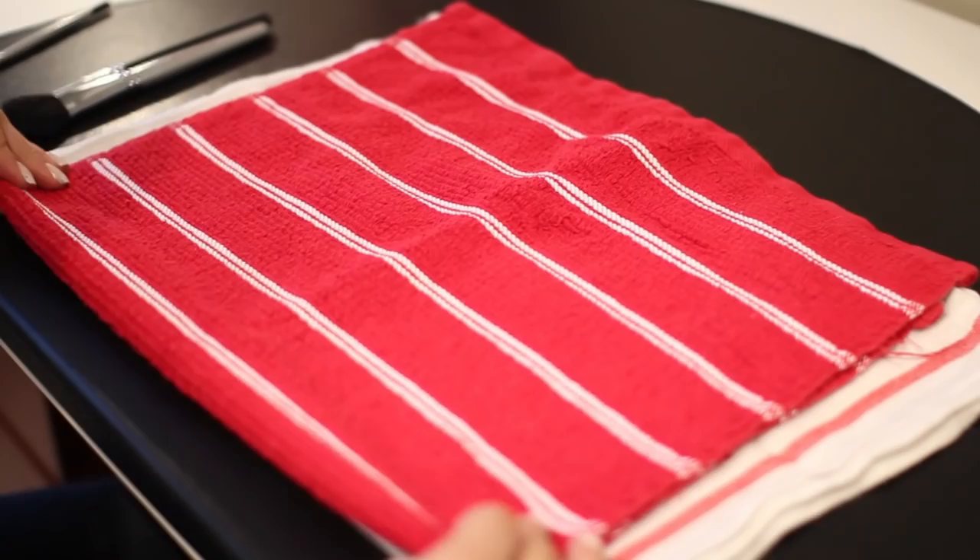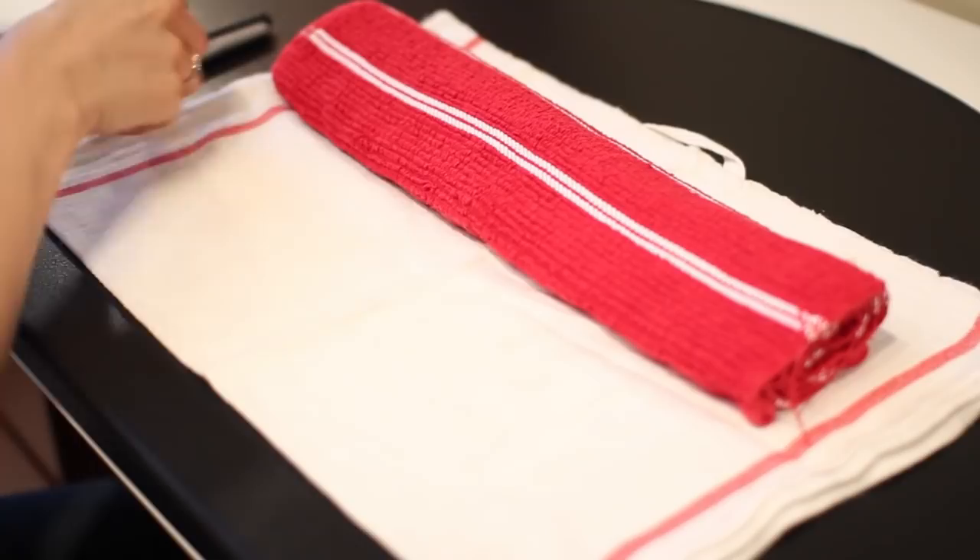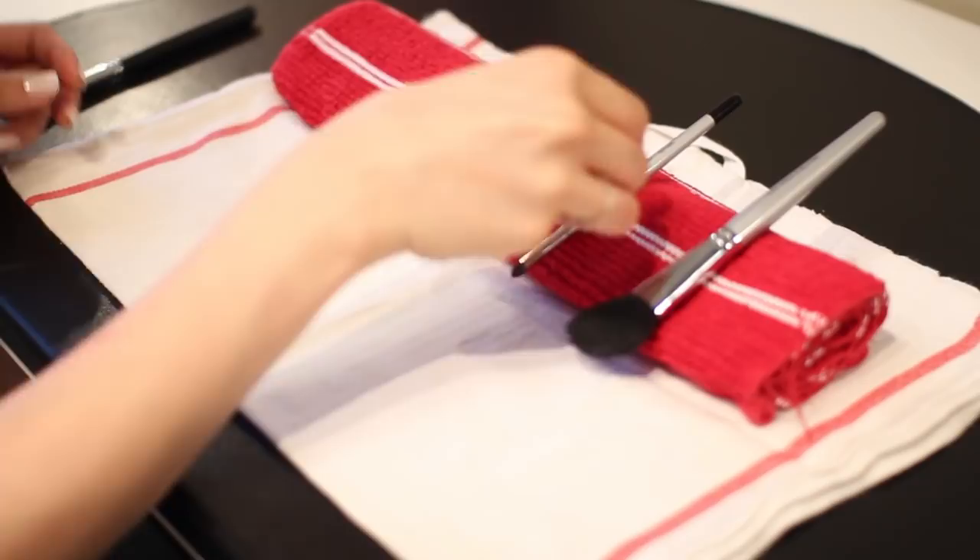Drying your brushes — particularly important for brushes with wood handles. These need to dry on an angle or vertically. After I clean a brush, I roll up a washcloth and lay the brushes on top of the roll, tilting the bristled end ever so slightly downward. That way, the water won't absorb back into the wood.